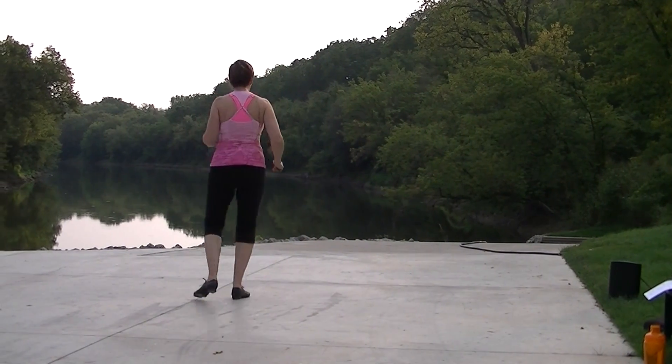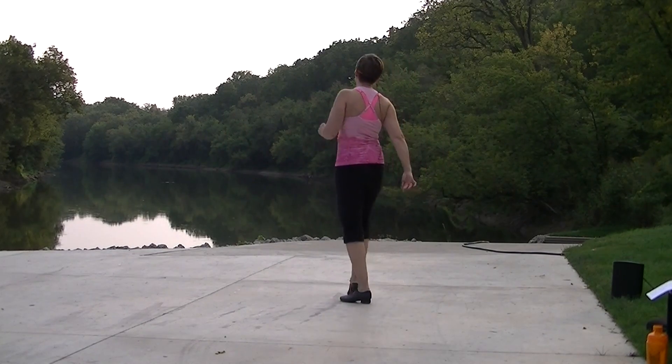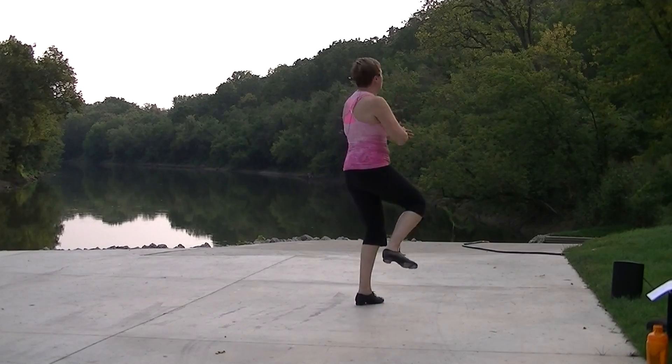Joey: two slapbacks, triple right. Samantha: four kicks turning, quarter each, drag loop again.